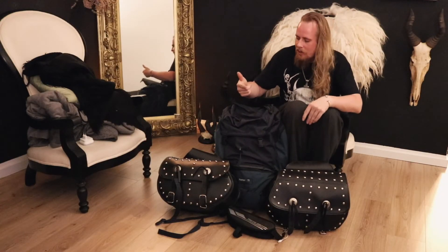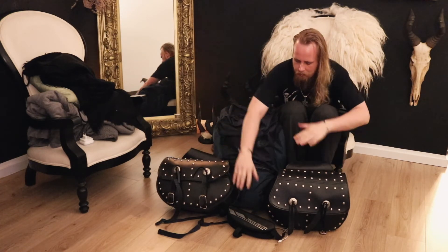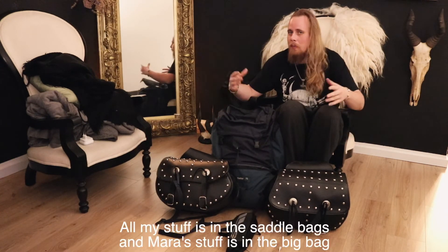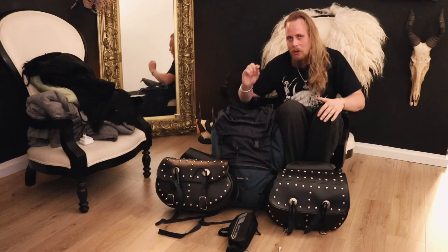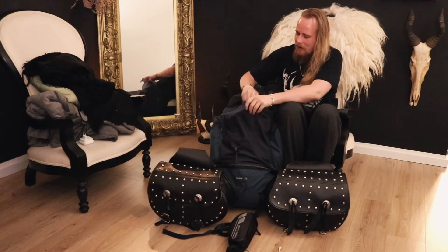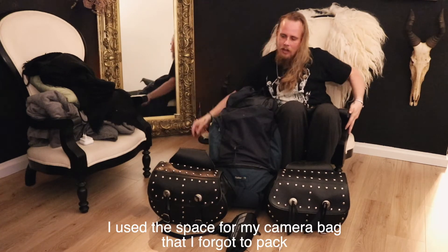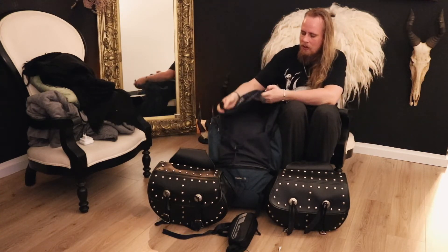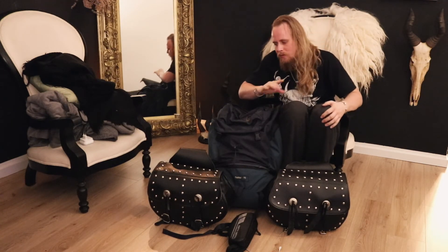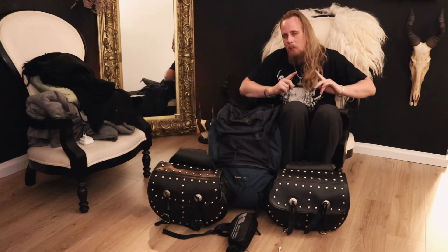To my surprise, we actually managed to fit everything that we wanted to pack into these four bags — four because of the handlebar bag — but these three main bags managed to fit everything, which is actually really surprising and I'm very happy. There actually is a little bit of space left in this bag, so I can add things like my flip-flops or similar, but that we'll have to figure out as we go. The main packing is done, but the critical part is then to get all the bags onto the bike, which will happen tomorrow morning and not right now. Right now it is pizza time.